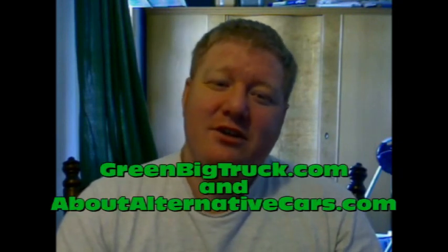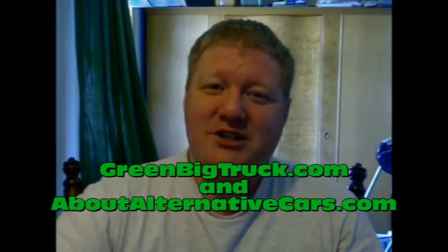So hopefully I've given you an idea of how an electric car or vehicle works, and you have a better understanding of what an electric vehicle can do and why it may or may not be better than internal combustion. This is Aaron Turpin with GreenBigTruck.com and AboutAlternativeCars.com. Hope to see you again soon. Thanks for watching.